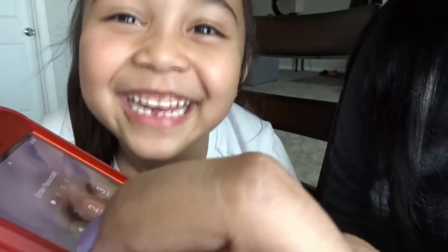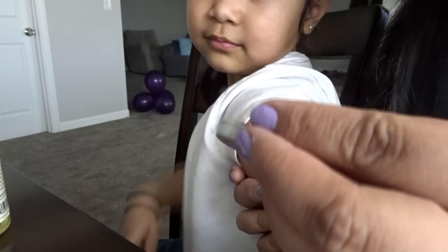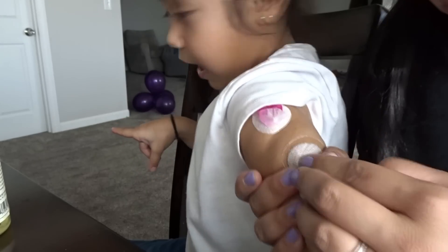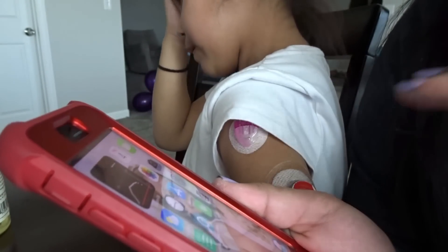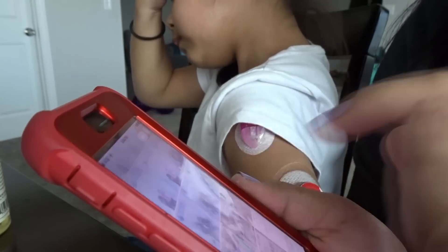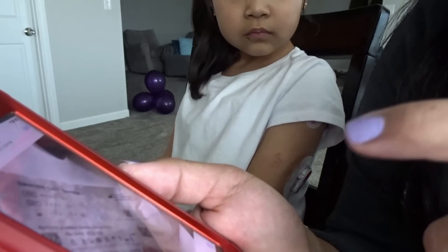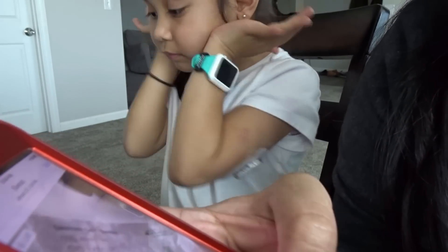Okay, let's restart her Dexcom. I'm going to clip the transmitter back in and reinsert it. One tip: usually when I insert a new Dexcom, I take a picture of the code and the lot number on her phone so that if I want to restart it I have the code, and if I want to replace it I have the lot number. Her code is 5937.